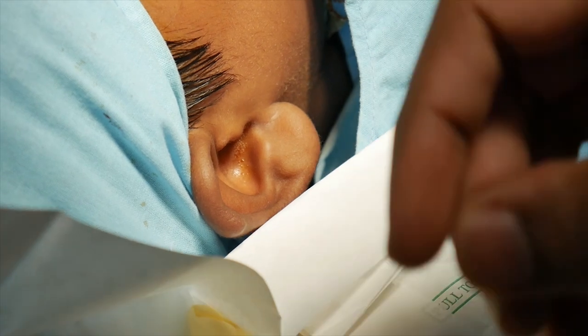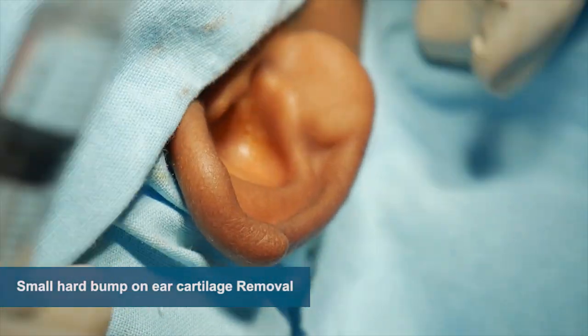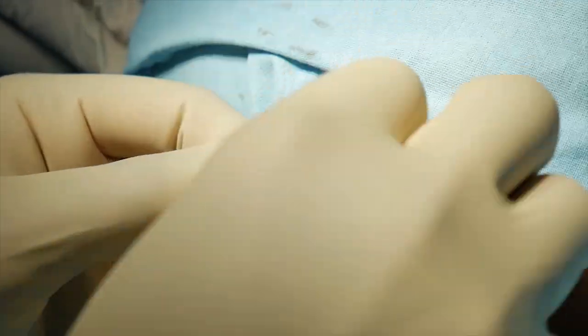This is going to be separate only, definitely. We are going to cover that face once again. Only the ears should be removed. Dry gauze.